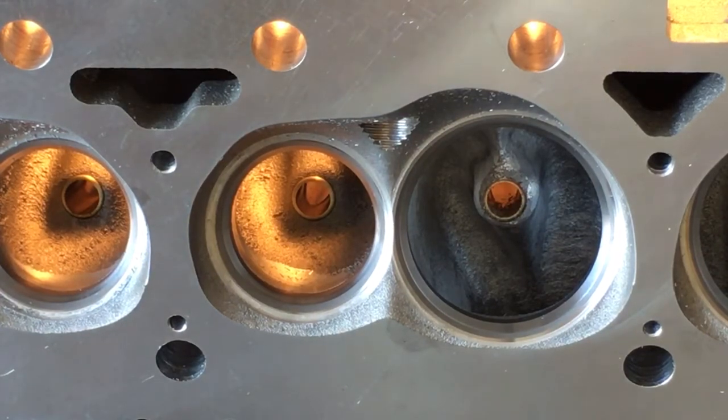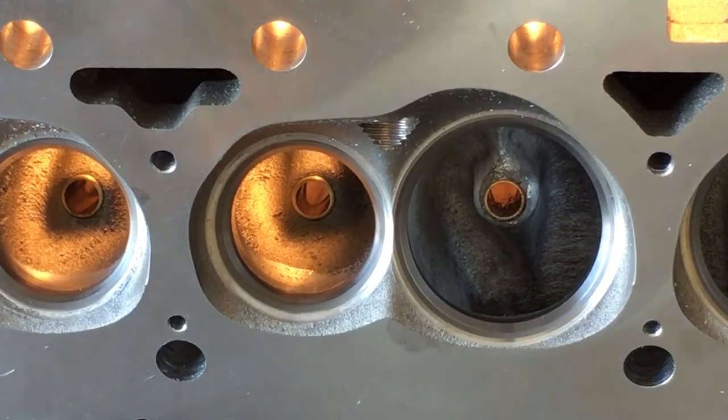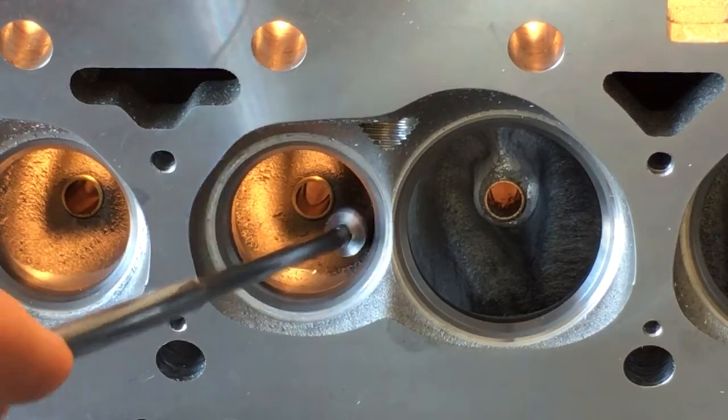These Quantico heads — when he took them into Nolan's machine head service to have holes drilled for the 400 steam holes, because they're going on a 400 small block — they said these heads look like Darts. And I agree with them; these heads look like Dart casting cylinder heads. Maybe the people who produce those Dart castings had their agreement with Dart run out and started selling them to somebody else. I don't want to guess on that, but you guys can make your own conclusion.